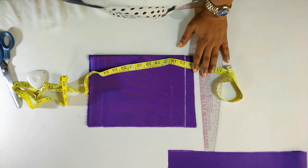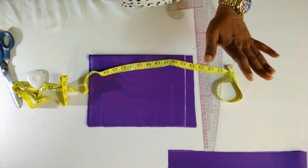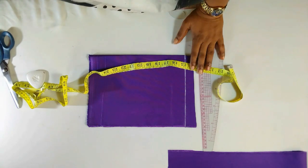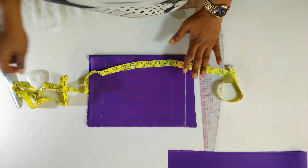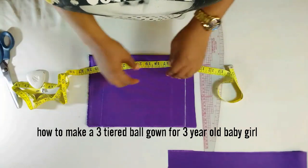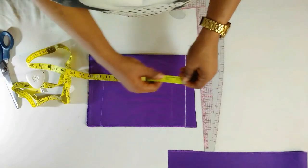Hi guys, welcome back to my channel, this is Ajilam here. Thank you so much for coming around. If this is your first time stopping by my channel, kindly subscribe and turn on the notification bell so that you get to know anytime I put up a new video. For today's tutorial, I'm going to show you how to make a three-tier ball gown for a three-year-old girl.